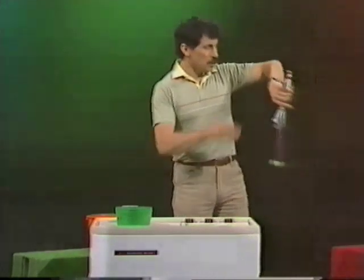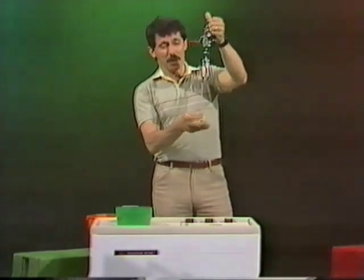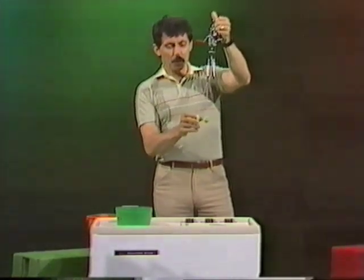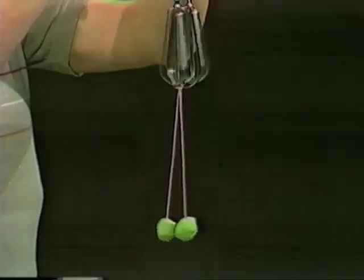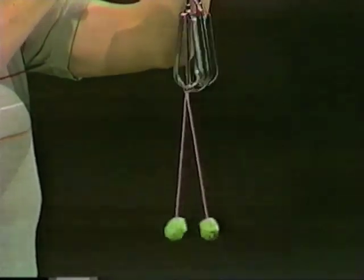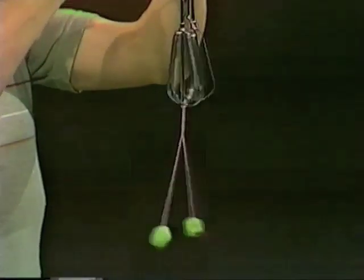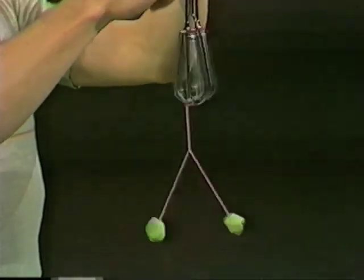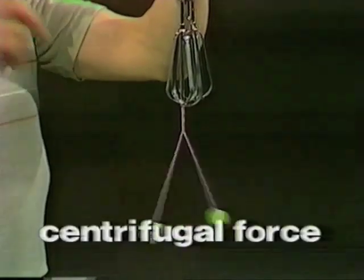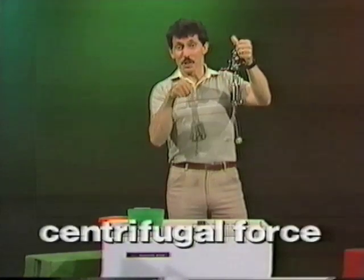Let's see what happens when something spins. I have a common egg beater, and attached to it a piece of wool with two lumps of plasticine on it. I'll set the egg beater spinning very slowly — watch what happens to the pieces of plasticine. Can you see that? They're starting to swing outwards. There's a force that pulls them outwards whenever they spin. That's called centrifugal force, and it applies to anything that spins, even wet clothes in the spin dryer.